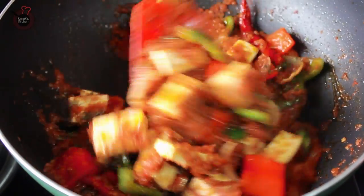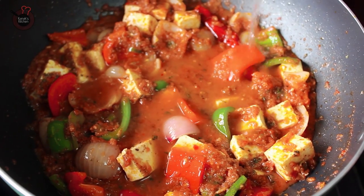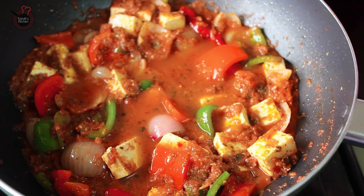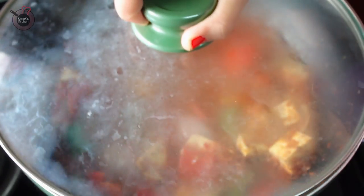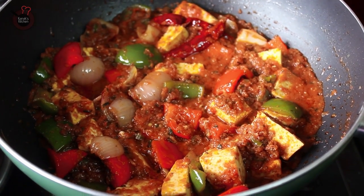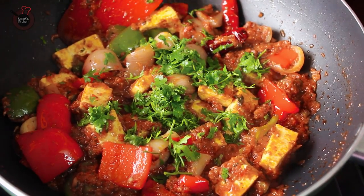Now stir it again, and if you want you can add very little water at this point. Close the lid and keep it on low flame for 1-2 minutes. Remove the lid and check — it will start to ooze some oil, which is the sign of doneness. Now add some fresh coriander and mix well.